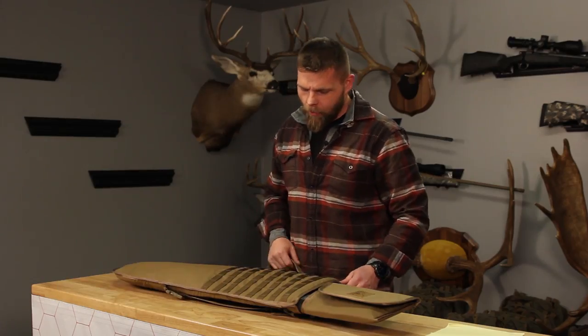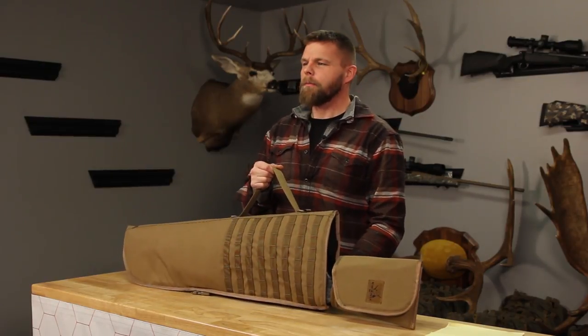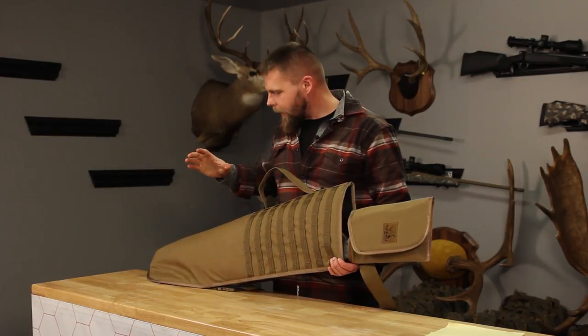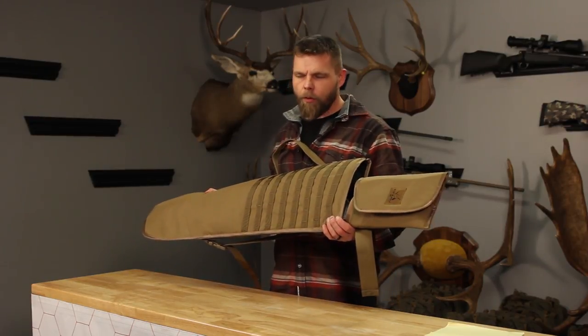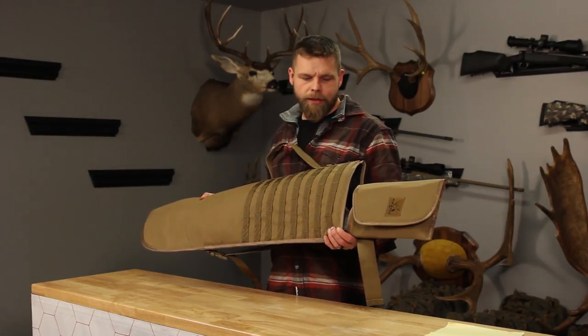Hey everybody, Aaron Snyder here with Cofaro International. I'm at Xtreme Outer Limits Home Office and I wanted to go over the long-range hunting system that these guys are offering. What really makes this special is this rifle scabbard, and I want to go over all of the different options and things this can do.